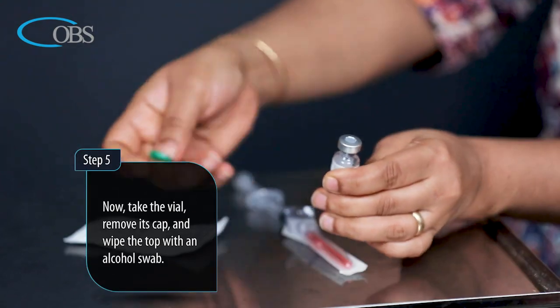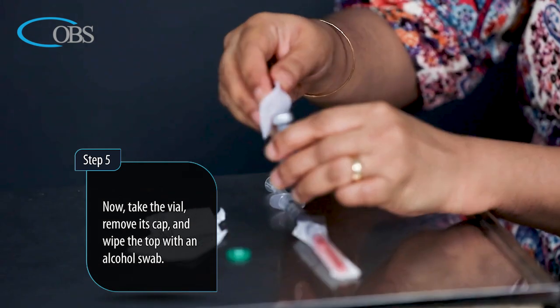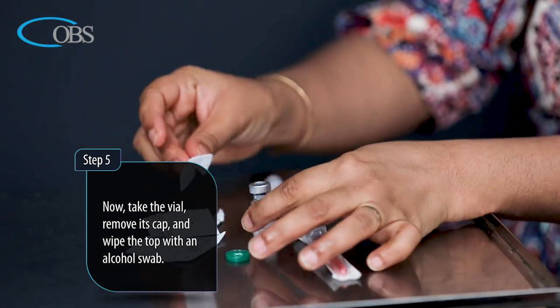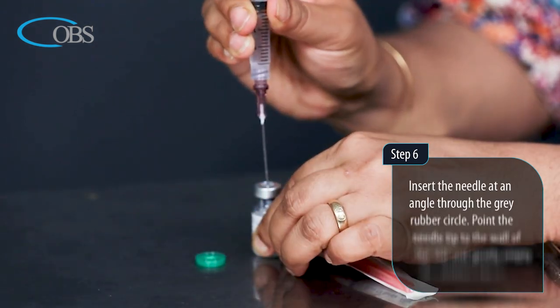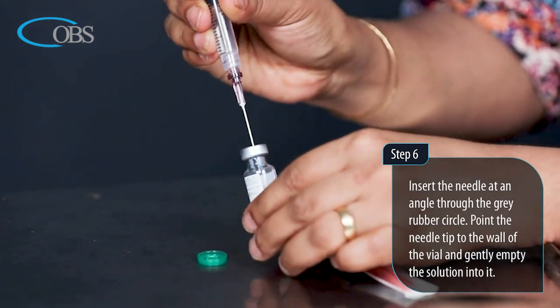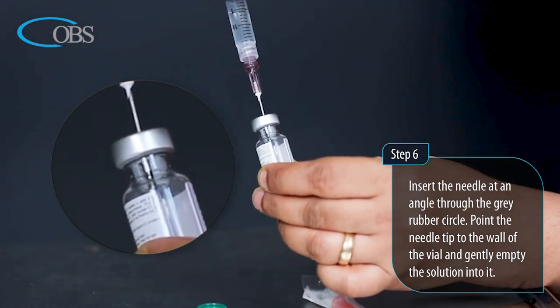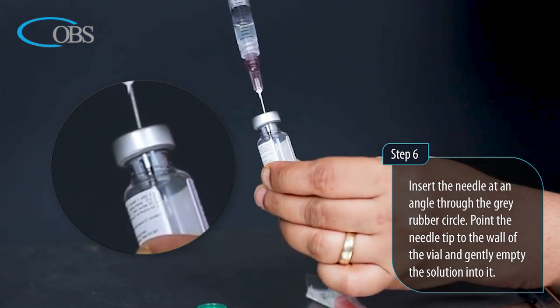Step 5: Take the vial, remove its cap, and wipe the top with an alcohol swab. Step 6: Insert the needle at an angle through the grey rubber circle. Point the needle tip to the wall of the vial and gently empty the solution into it.